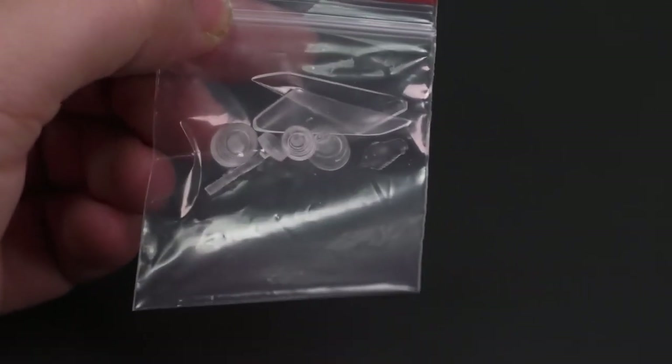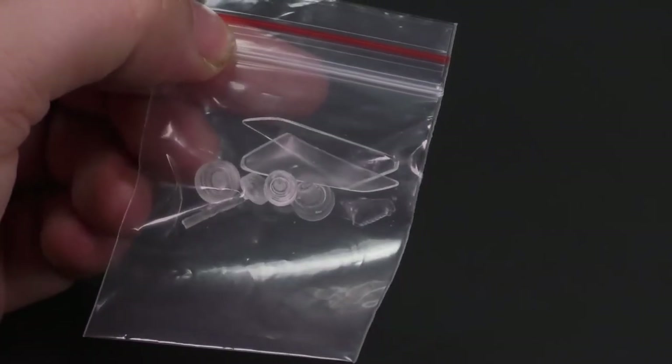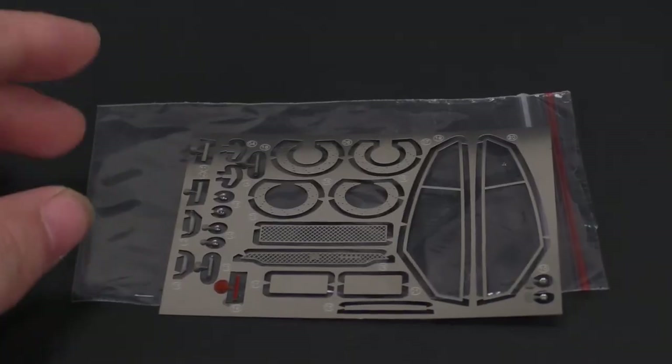Moving along to more parts: there are going to be some clear pieces — you have your headlight lenses and the taillight lenses in there. And the metal axle rods, and the screws. Now we're going to take a look at the photo etch sheet that is included.